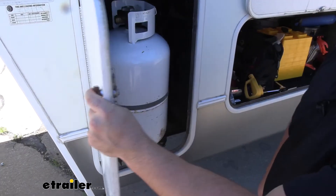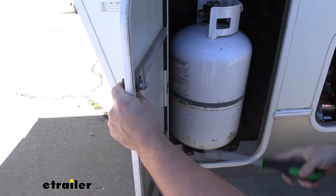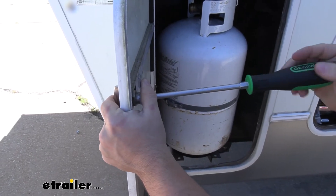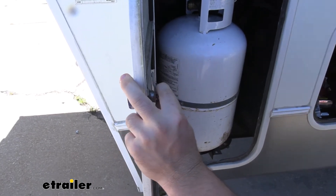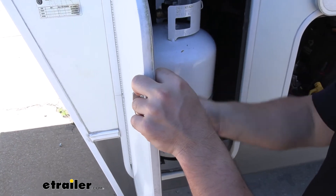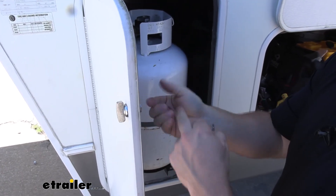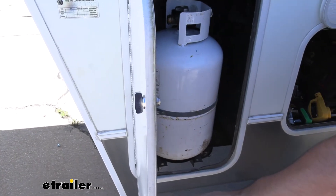The first step to installing your new thumb latch is getting rid of the old one. If you still have yours installed, it's going to be this easy — you just need two tools: a screwdriver and a ratchet. First, use the screwdriver to loosen the screw and remove it and the blade. Set the blade aside because we need to reinstall that when we put our new thumb latch in. It does not include one of these blades, but you do get a new screw and a new nut, so you can replace that hardware.